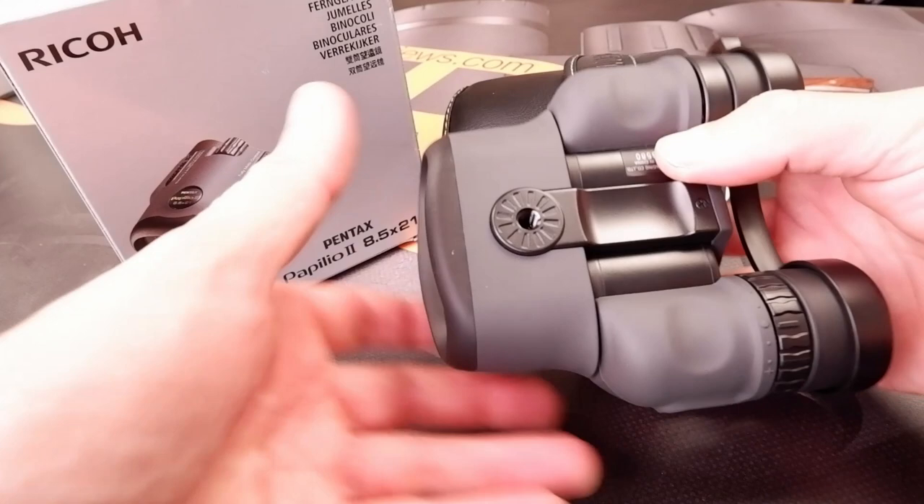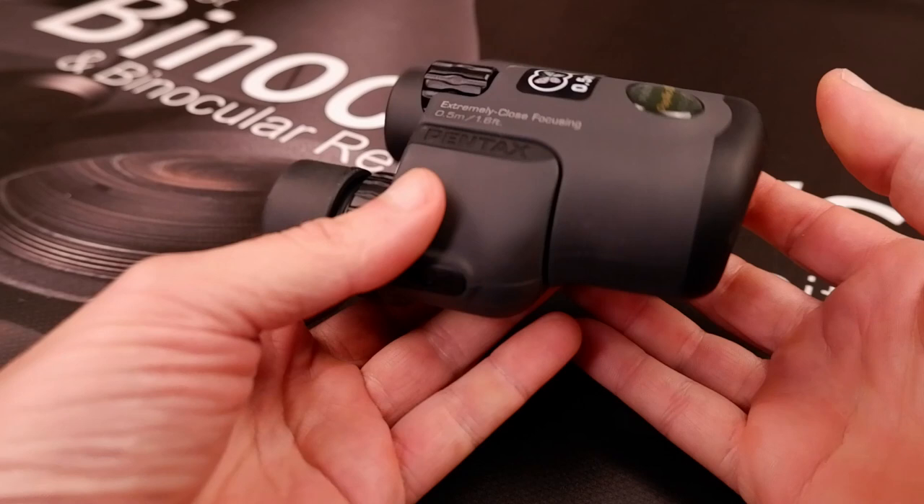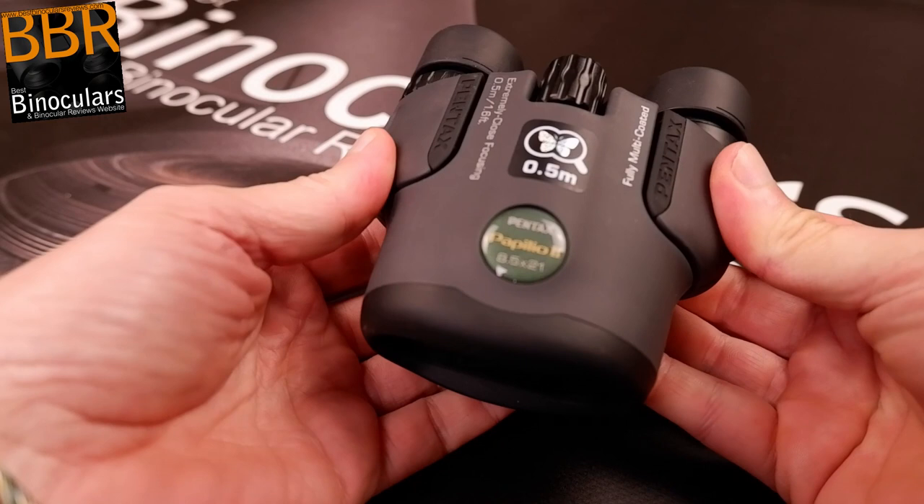Apart from a few small details here and there, the overall body design and shape of the new Papilio 2 has not changed that much from the original. Unless you look really closely, it can actually be quite difficult to tell them apart. Personally, I think this is a good thing, as I've always found the Papilio binocular to be very comfortable to hold and easy to use — there's no need to fix something that isn't broken.